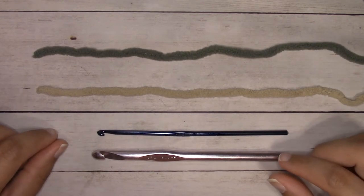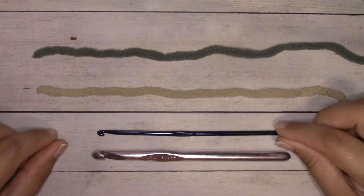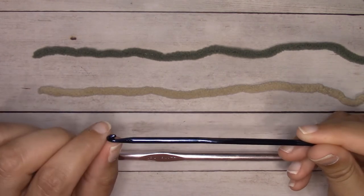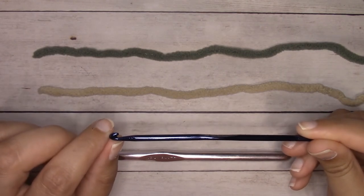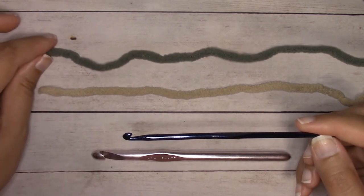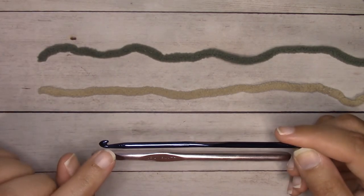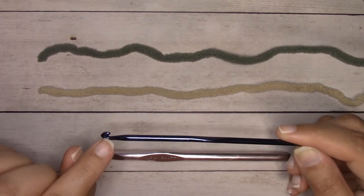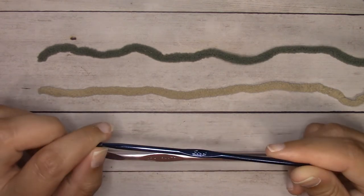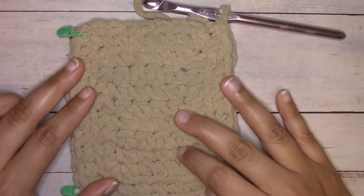You're going to need an M13 9mm crochet hook. You'll also want a small crochet hook that has a deep throat — this is what I'm going to use to weave in my ends. It is so much easier than trying to thread this super chunky yarn into a tapestry needle. They do have crochet hooks that have more shallow necks and those don't work as well. This is my G6 4.25mm crochet hook.